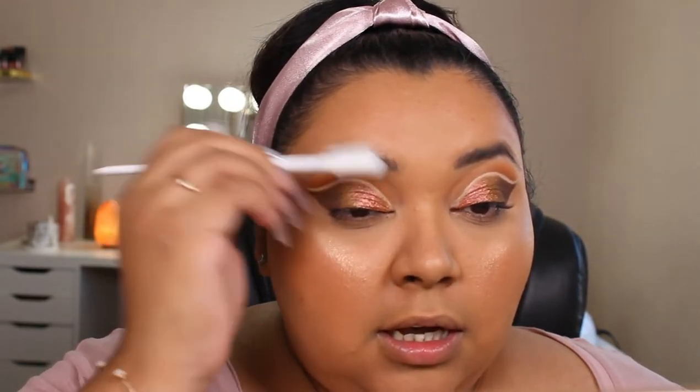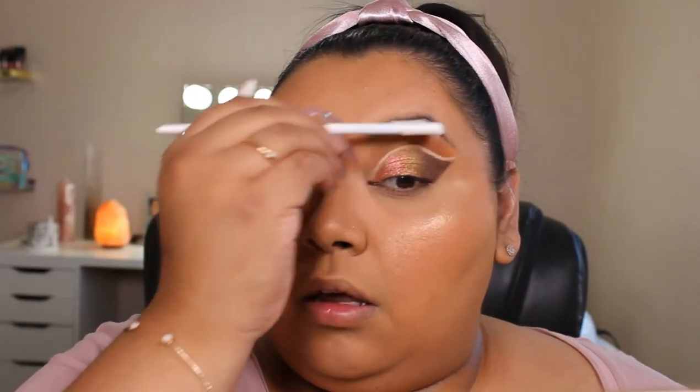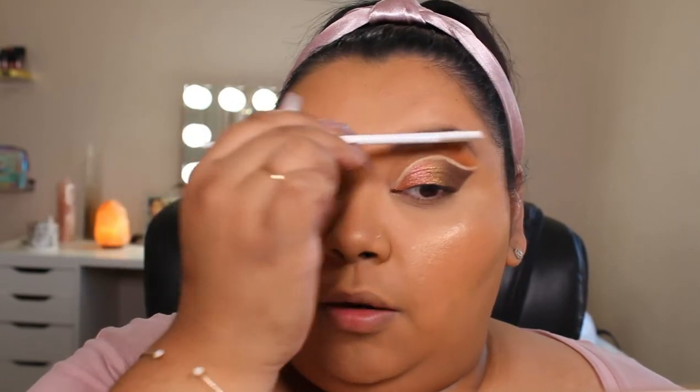Now that that's done, I'm just going to go ahead and brush through my eyebrows and then apply the gel. If this is your first time watching me, I actually don't draw on my brows — I just put gel.